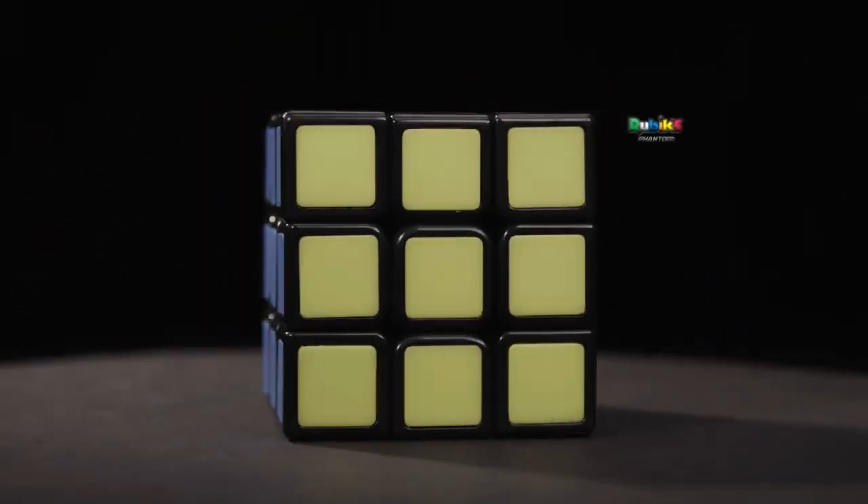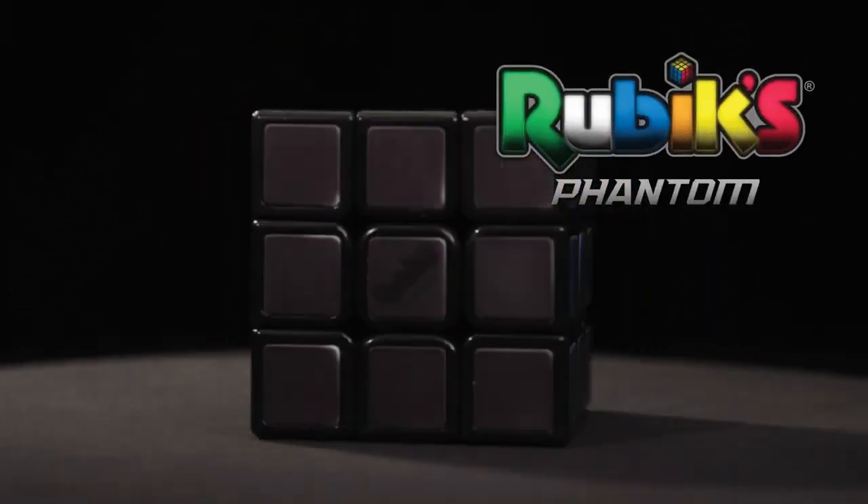The all-new Rubik's Phantom Cube. Solve it before it disappears.